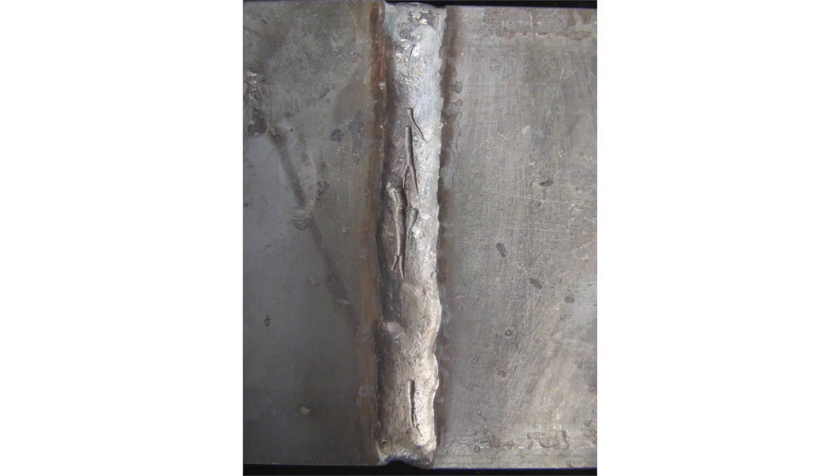Now let's talk a little bit about worm tracks. A few years ago we were having trouble with these worm tracks in our shop, so we decided to go on a journey and dig a little deeper to find out what are some of the causes and remedies. What are worm tracks? Worm tracks are leftover gas that gets trapped underneath the slag while that weld metal is solidifying.